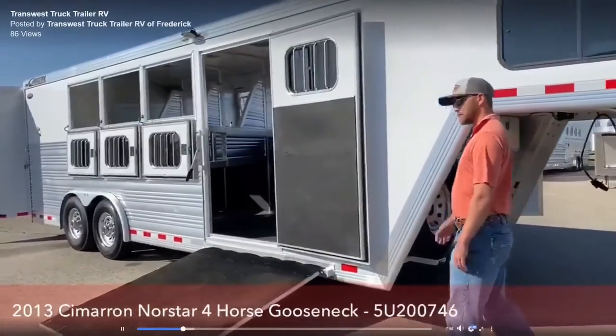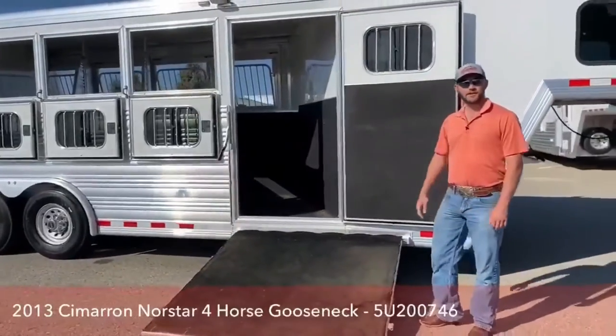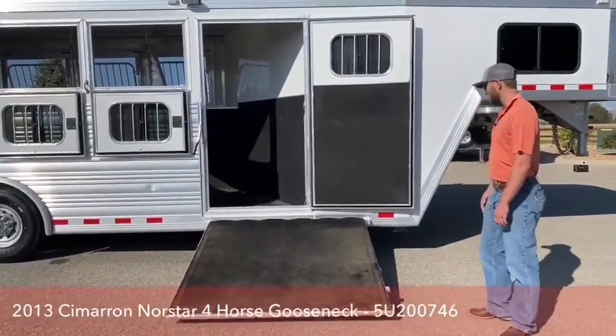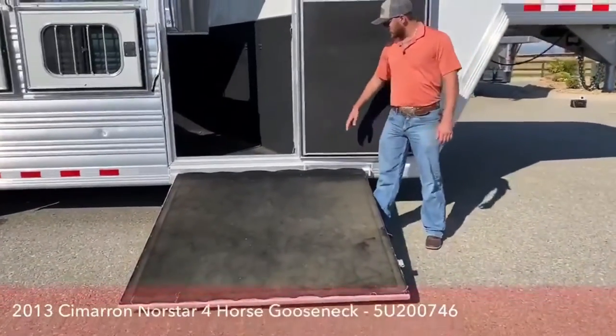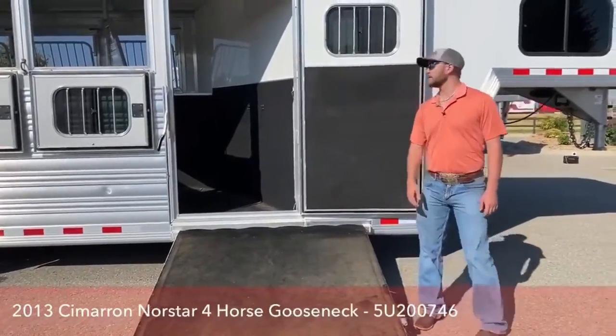Coming on the side of this trailer, this is a reverse slant with the ramp. We don't see these kind of trailers a lot, which is kind of why I'm excited to do this one today. We make these ramps a little extra wide back here so that when your horse is coming out, the ramp's not even with the door. They've got a lot more room to make that corner and back out and not slip and fall.